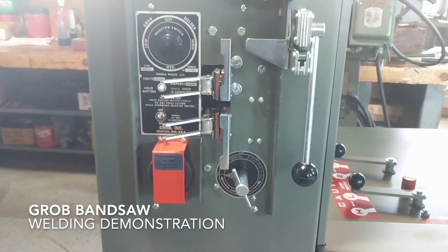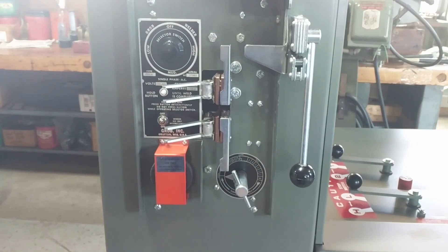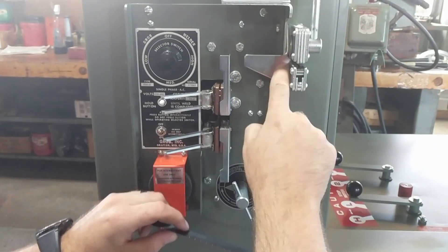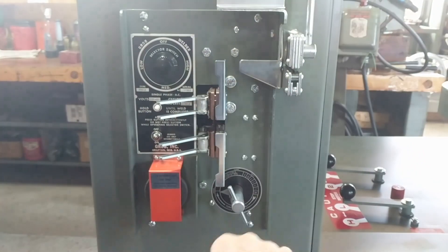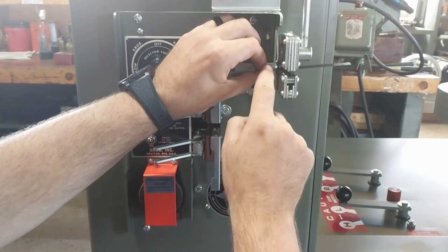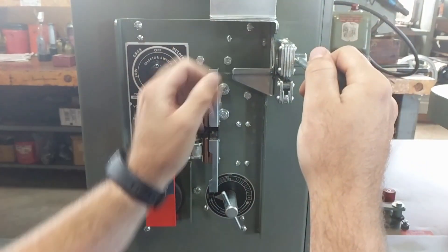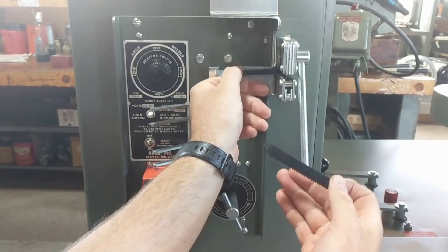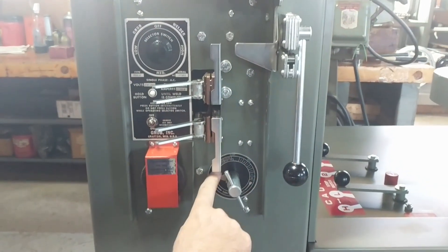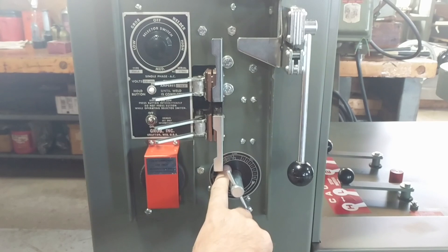This is a demonstration of the Grove RWA butt welder. We're going to start by cutting the blade. This surface should be square to the inside edge of the blade. We've checked that, so hold the blade against the guide, bring the handle down, and cut the blade.